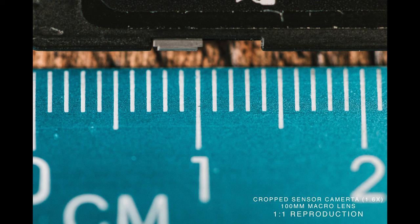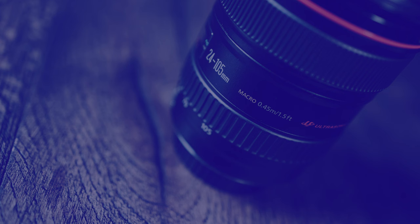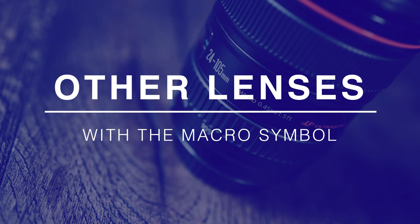Once you use a crop sensor camera, you've got to divide everything by 1.5 or 1.6 depending on your camera system. So you can't fit a 36mm object on your sensor, but divide by 1.6 and you can fit a 22mm object full size on your sensor — but that's not because of the lens, that's because of the size of the sensor.